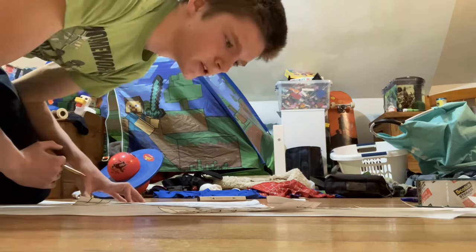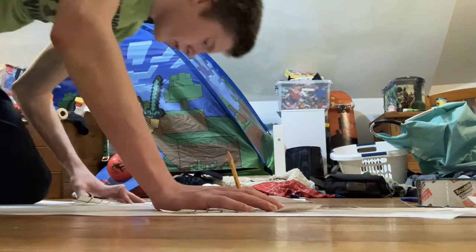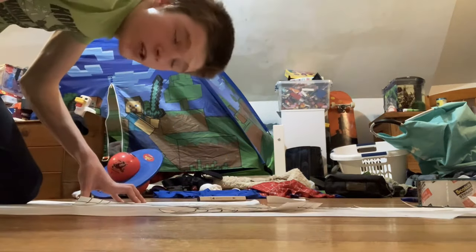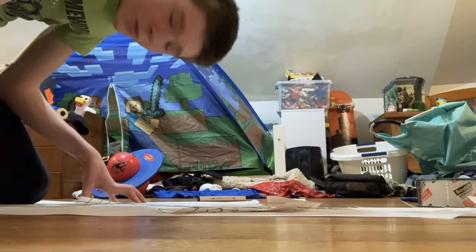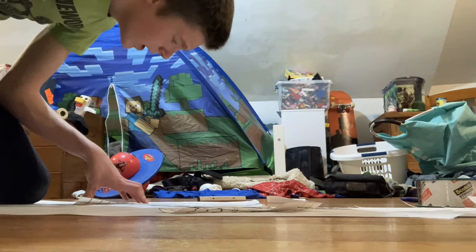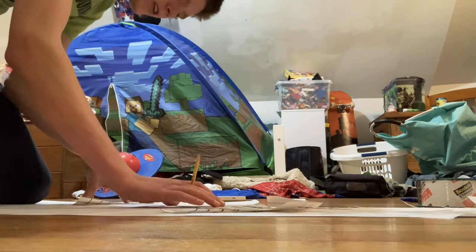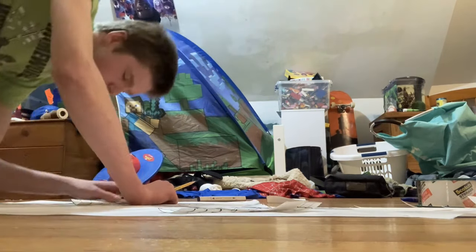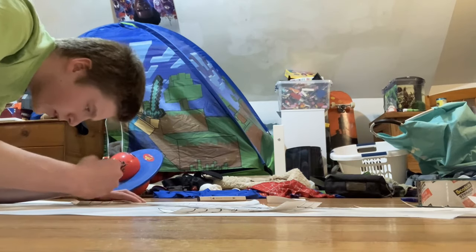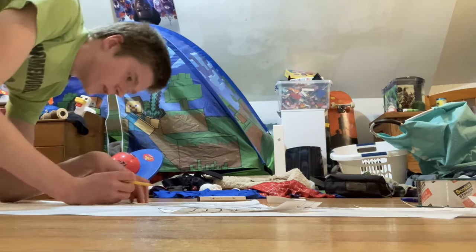I should probably mention I have no idea what I'm doing because I've never done anything like this before, so it is a pretty big risk. We're taking a big step here, trying to do this in two weeks, considering the last suit took about eight months total — not counting the month-long breaks I took in between sessions. I really hope this goes well. If the shirt goes well and everything goes right, I'm going to get more motivation and it's going to get done faster. But if I screw it up this early on, I mean, mistakes are going to happen, but we're going to figure it out.